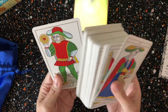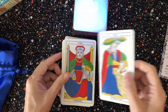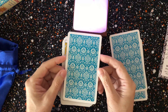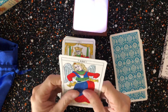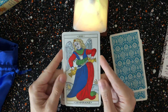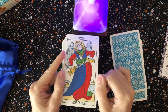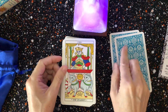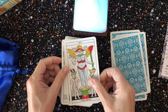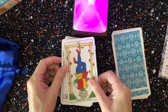The cards are not in order, interestingly. You can see — we'll go through a few of these — strength, justice. And here are the backs; the backs are quite pretty actually. The cardstock is very good, it's super matte and papery but strong — it's not flimsy at all. There's no gloss whatsoever on these cards.